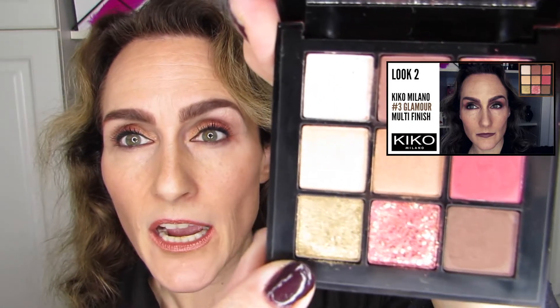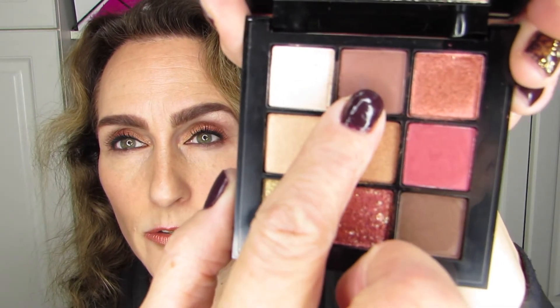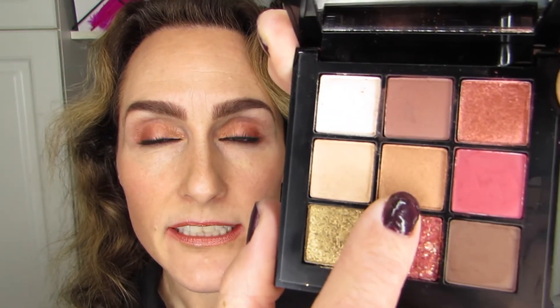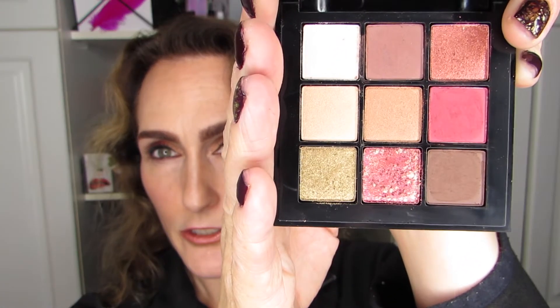This is look number three, and I just want to tell you what I used. I ended up using this eyeshadow on most of the movable lid, and this one on the inner two halves of the lid, and this one as a brow bone highlight. I'm really pleased with all of the looks I came up with using this nine-pan palette. It's pretty much a no-brainer palette — a very easy one to work with — and I suspect, based on the color story, that there's been some pretty decent curation with the whole line.